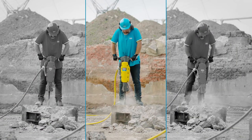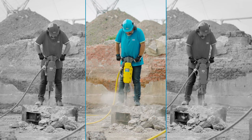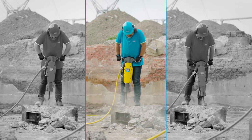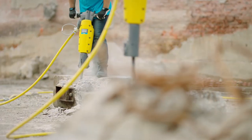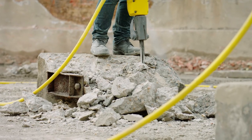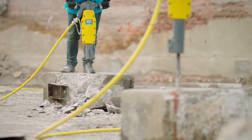Not too little feed force, not too much. The right amount of feed force feels like pressing against an air balloon. How do you know you're doing it right? Well, as a rule of thumb, you should be able to read the Artex logo on top of your tool, and you'll feel the difference right away.